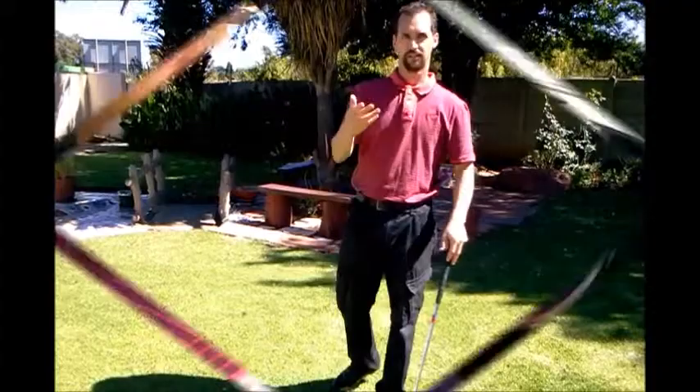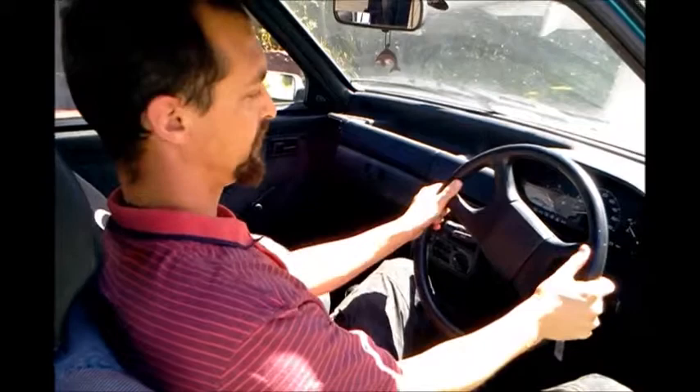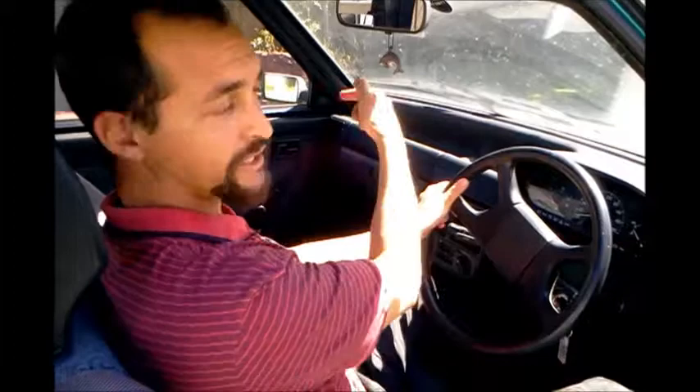Here we are. This is what we're going to do to help us get that right over the left — using a car steering wheel. Think about a clock: there's 12, 3, 6, and 9. We get our right hand on the number 3 position and our left hand at number 9, and then we're trying to get the right to number 12 and the left to number 6.